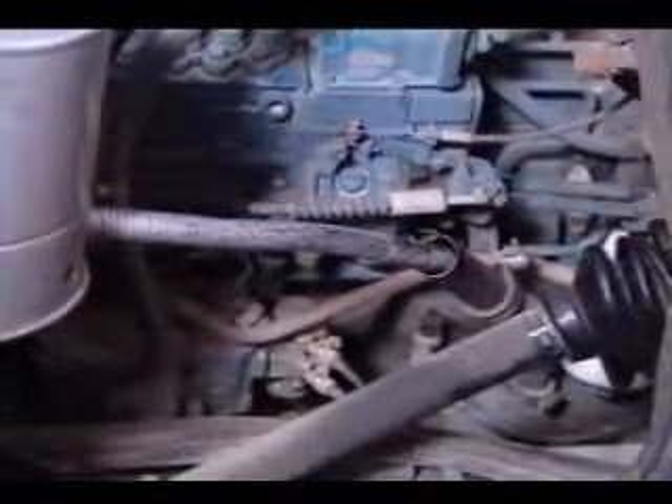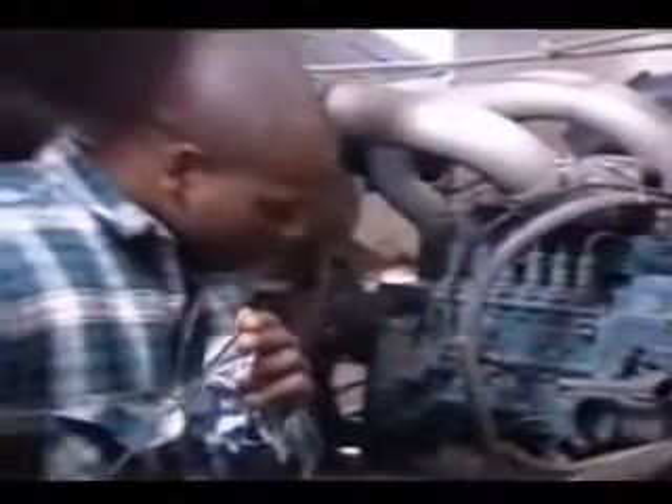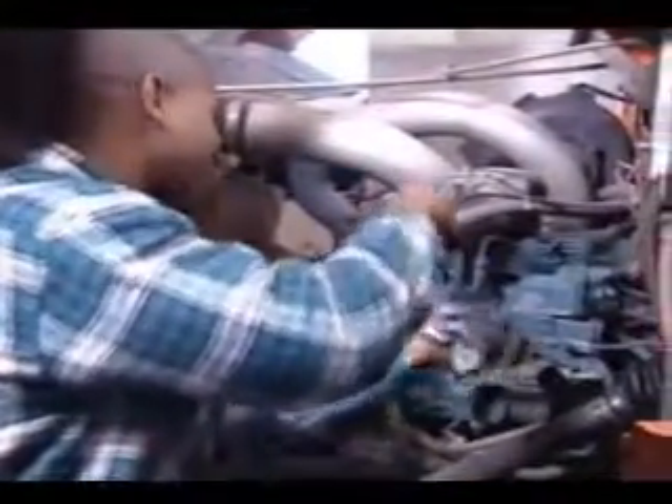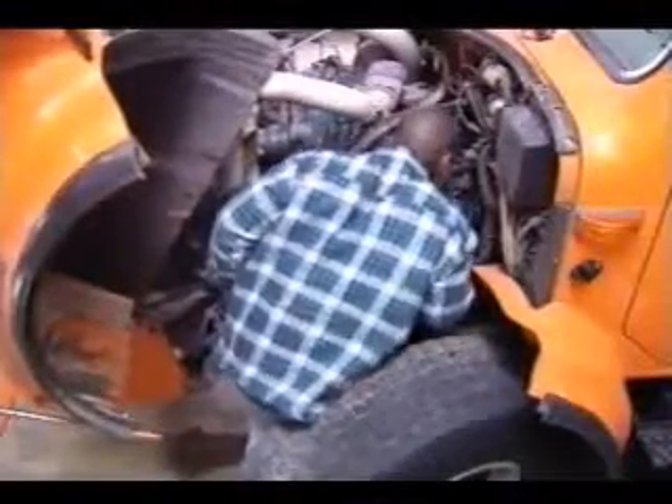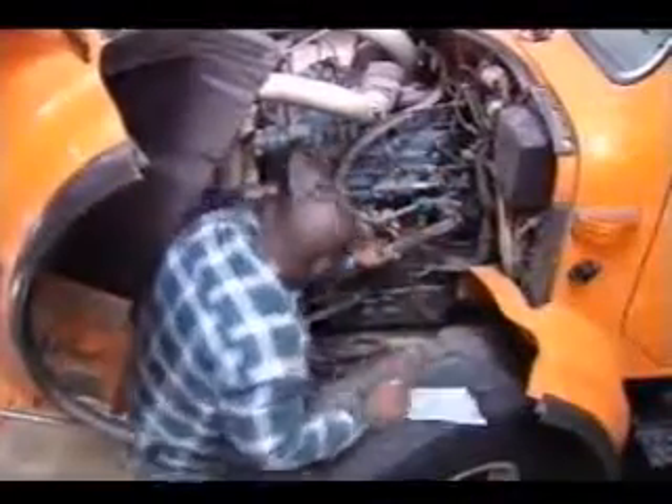Engine oil is next on your pre-season checklist. First, check the oil level with the dipstick. Add oil only if it is below the add mark — avoid overfilling. Whenever you have the dipstick out, check the color of the oil. Make certain it is not a chocolate milky color, which could indicate antifreeze is getting into the oil. Also, smell the oil and check for a burnt smell, which is an indication of engine overheating. Also, look around the engine for any indication of major oil leaks. Small amounts of oil in and around an engine are, of course, normal.